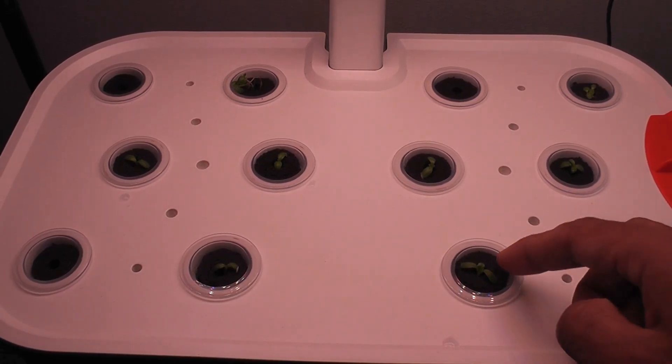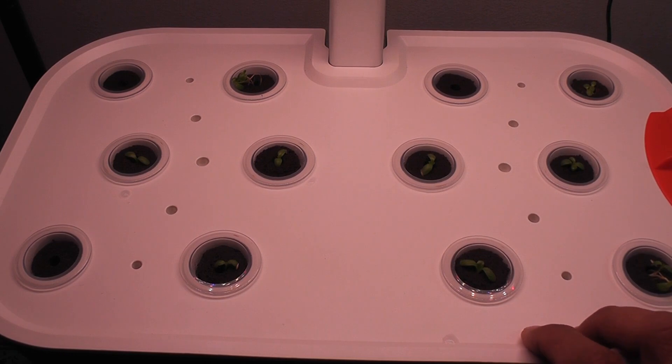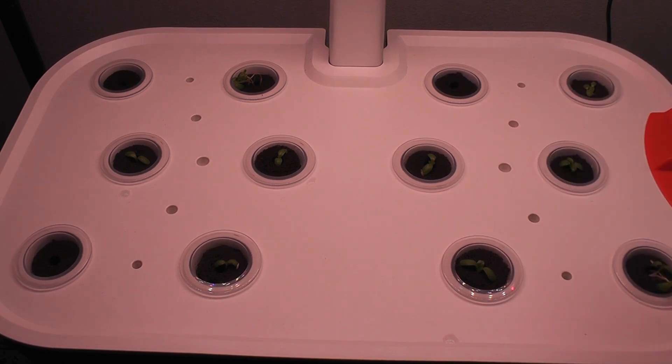It's been 7 days. Germination is pretty good — I see seedlings in 9 out of 12 pods, and some of the pods have multiple seedlings. Now that I see the seedlings, I will start adding nutrition.